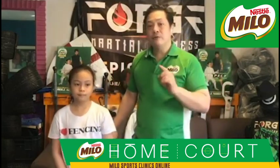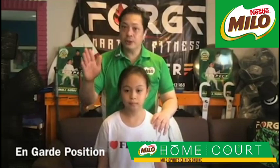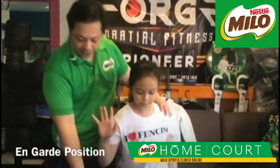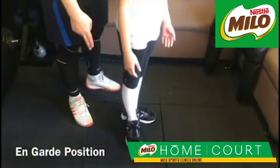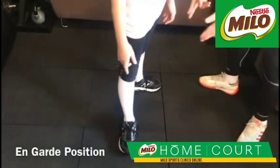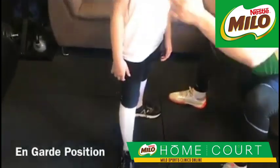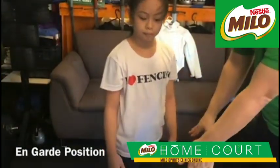The first thing you're going to learn today would be the legwork. First, the on guard position. If you are right-handed, right hand forward, right foot forward, left foot at the back. Form a letter L first. Then take one step forward with your right foot — your lead foot. The distance is about one foot and a half, or approximately the length of the shoulder.